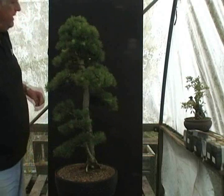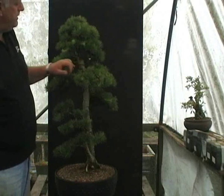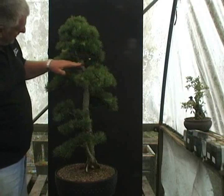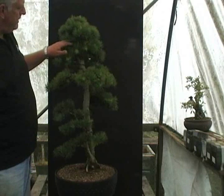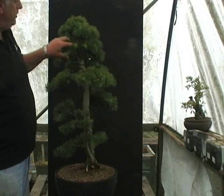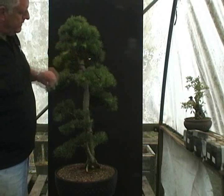Now, at the back here, I had to remove a branch that was directly opposing another branch, so that's left me with a bit of a gap here. But there is a branch at the top that will be trained to fill this gap in due course — it'll probably take a year or so to fill that gap.